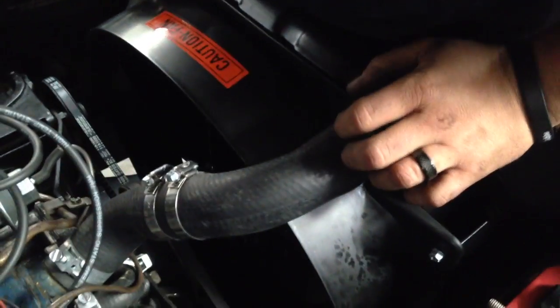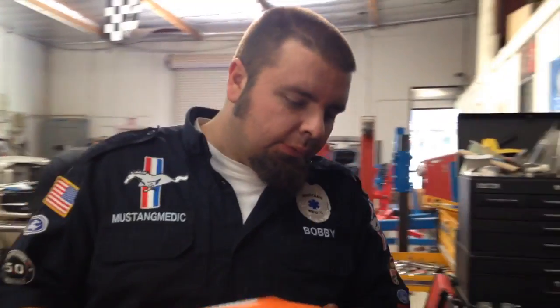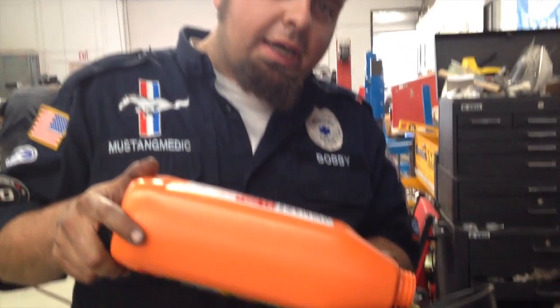I got to go underneath, put the trans cooler lines in, hook up your lower hose, and we'll put coolant in here. Pouring in some coolant, gonna get this cooling system all filled up, topped off, and we're gonna go for a test drive in the beautiful Miss Ember Glow.